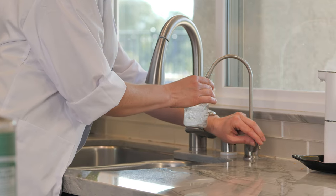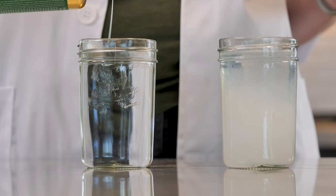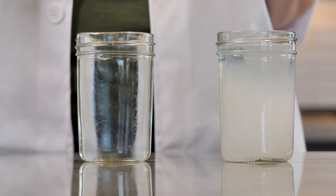Then I'll fill the second glass with reverse osmosis water. When the soap remains clear as it swirls through the water, then the water is soft, meaning it does not have calcium and magnesium ions.